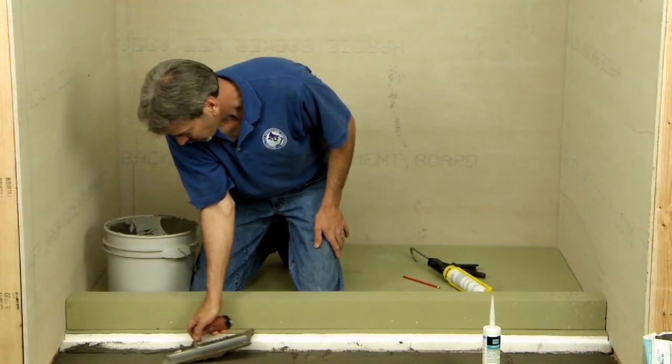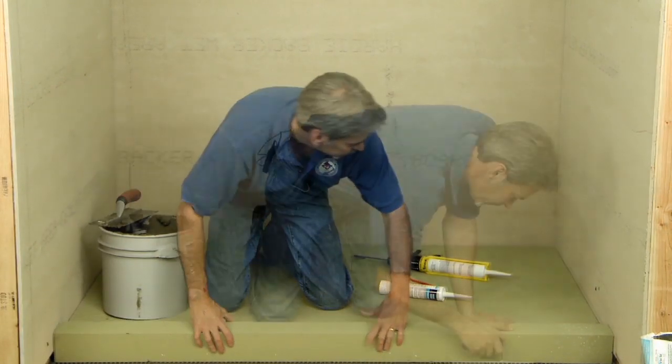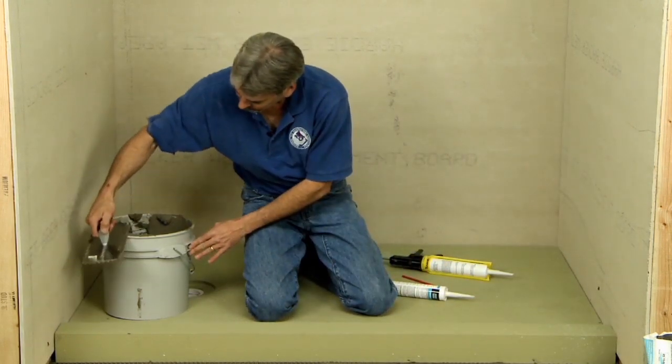This sealant material is used at the perimeter of the pan assembly, where the backer board meets the base. After the curb is in place, be sure to clean away any excess mortar and sealant.